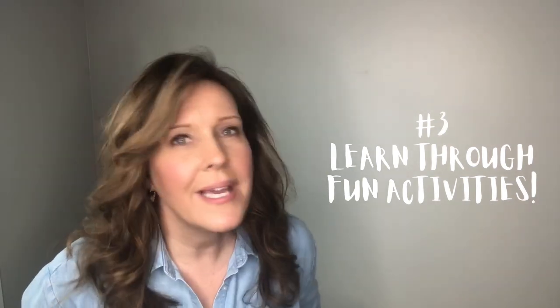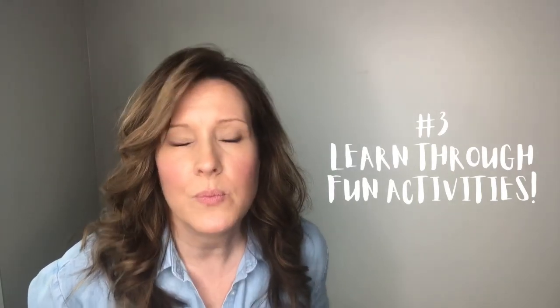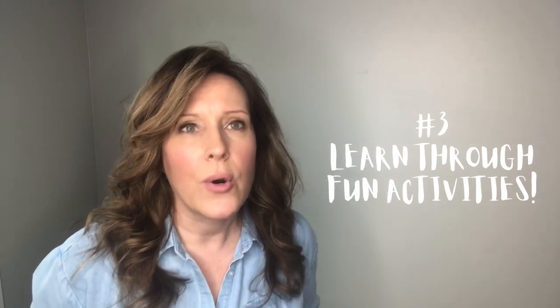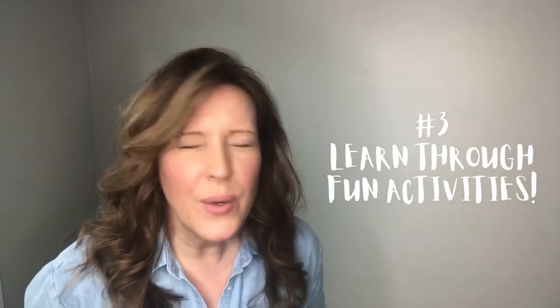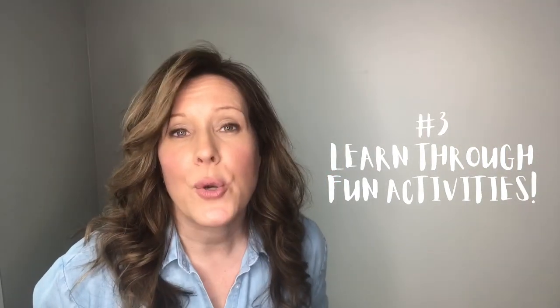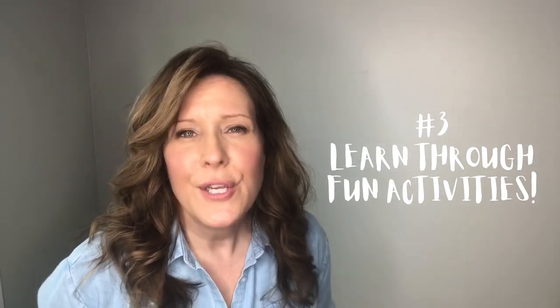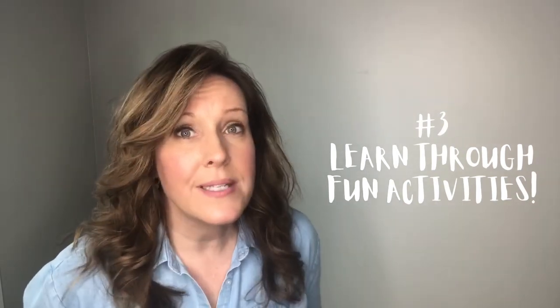Tip number three: make sure to have lots of fun incorporated into your days. Yes, we want to keep learning during the summer, but that doesn't mean we have to do our regularly scheduled homeschool workbooks every single day or complete a huge amount. Make your summer learning look completely different than your regular school year learning. Use different ways, be creative, incorporate something new that you might not have tried yet. It doesn't matter how you do it — as long as your children are still learning a little bit, it can be loads of fun.